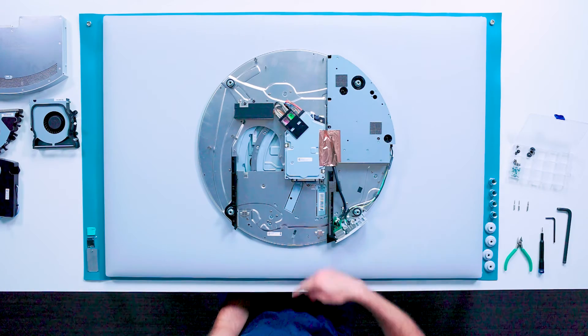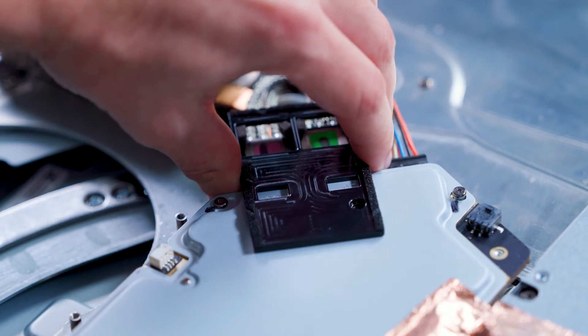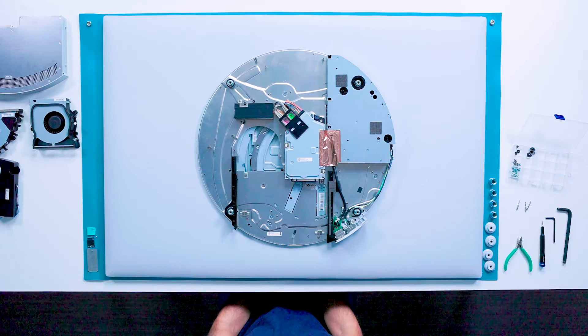Next, we will remove the video board. We will start by removing a screw from the display cable retention latch using a T4 driver. There is some light adhesive also retaining the latch, which can be overcome by gently pulling up.